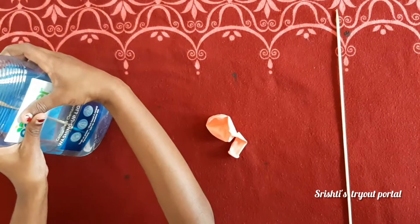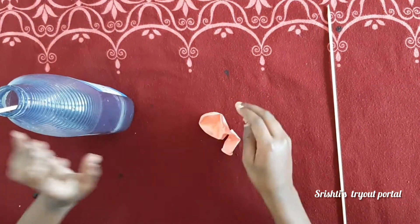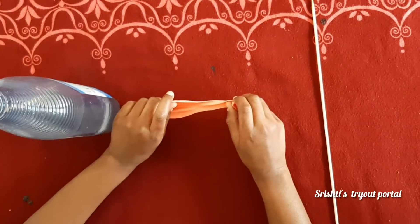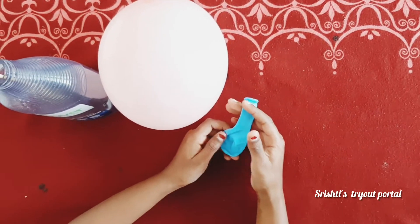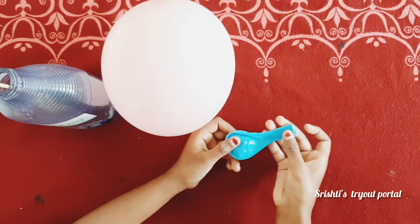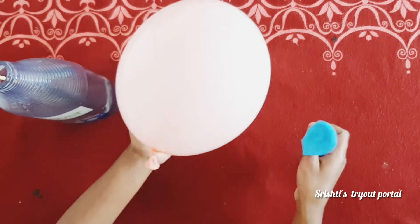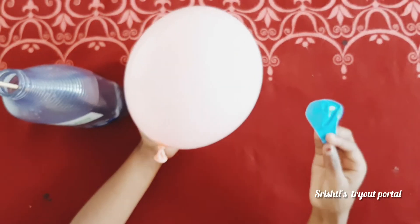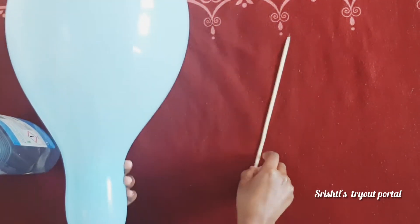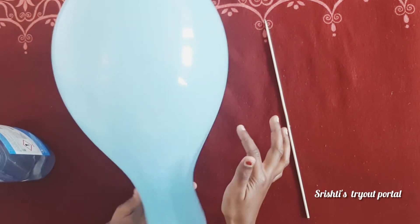First, you're going to blow one balloon three-quarters full. Then take another balloon and blow this one fully, because later on I'm going to tell you about how differently they work on each other. The fully inflated balloon will pop if you try to put the wooden skewer into it, because it has a high surface tension.